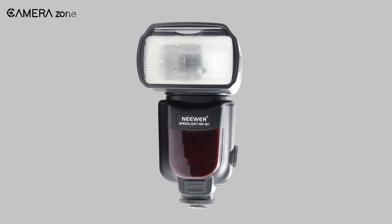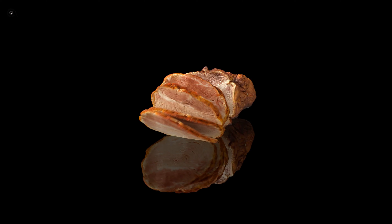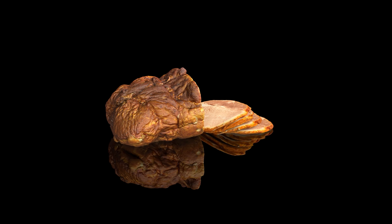So that was all about the five best speed lights for food photography. Which one do you think is the best for your food photography projects? Let us know in the comment section. Thanks for watching — we always crave to learn more. If you think we missed a product or something needs to be added, we'd love to hear from you.